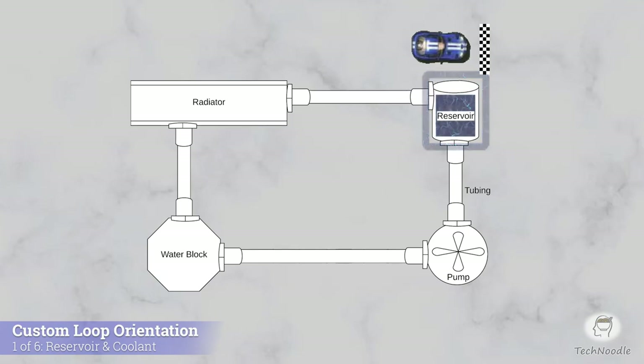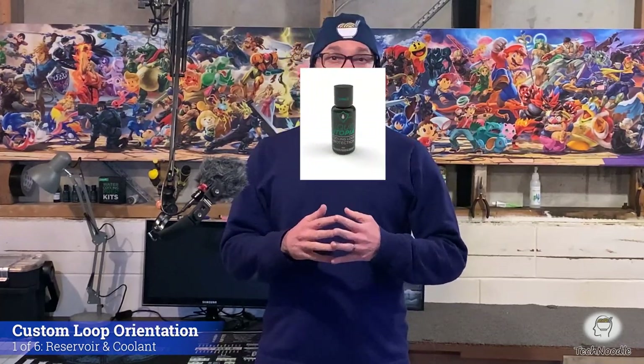Speaking of liquid, the standard coolant for water cooling is distilled water. You can just get it from the supermarket. Using distilled or deionized water will avoid impurities building up in your loop. Many people just use distilled water and move on, and that's fine for a system you only plan on using for a couple years depending on the quality of your components. Eventually, however, corrosion and algae would be a problem, which you can prevent by mixing in a bit of antimicrobial anti-corrosion agent to your distilled water, such as PrimoChill's Liquid Utopia.